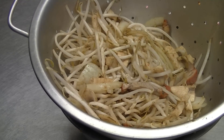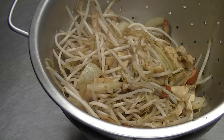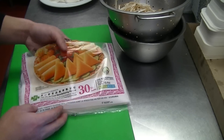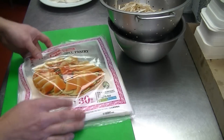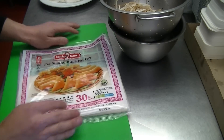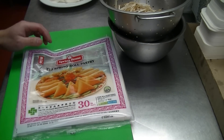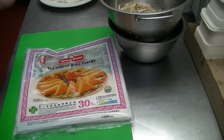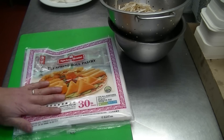This is the filling I'm going to use to wrap the spring roll. You have to leave it to cool down first before you wrap, otherwise you'll break the pastry when you deep fry it. So we're going to leave it aside for about 20 minutes. This is what I'm going to use to wrap the spring roll — it's TYJ spring roll pastry. There are two sizes: eight by eight and ten by ten. This is the ten by ten.